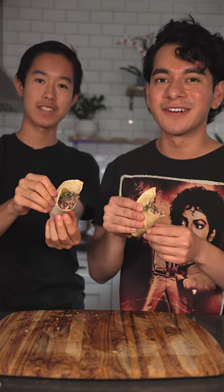Today we're making carne asada tacos. Alright, now let's chop an onion. What are you doing? I'm trying to chop an onion. Oh, here, let me do it.